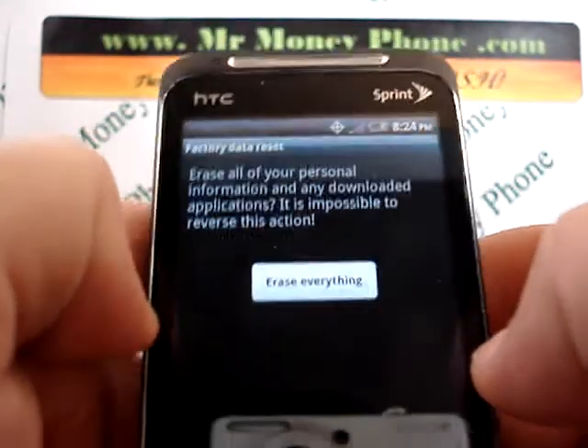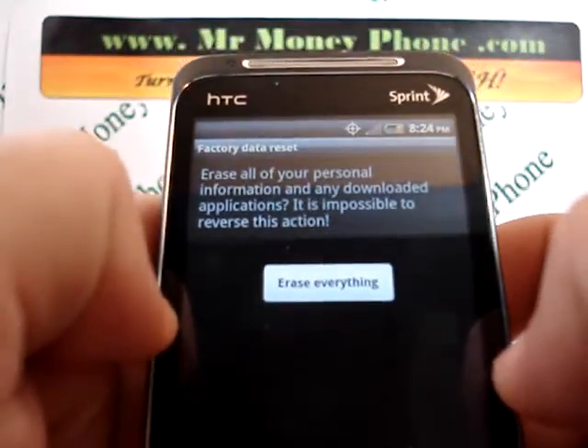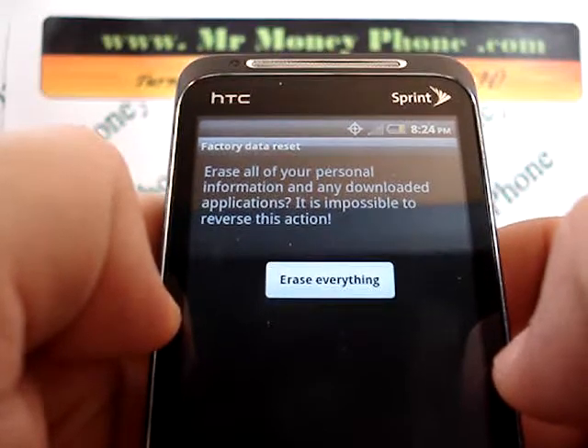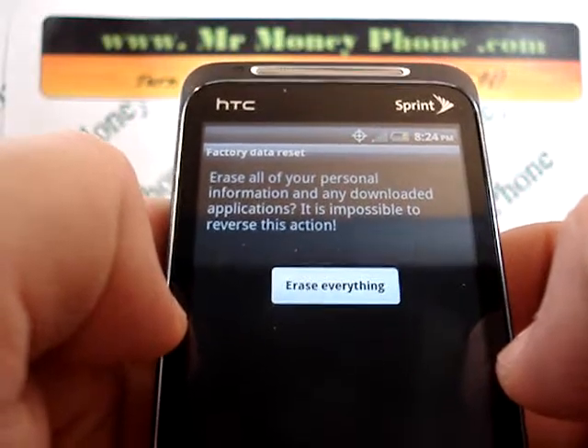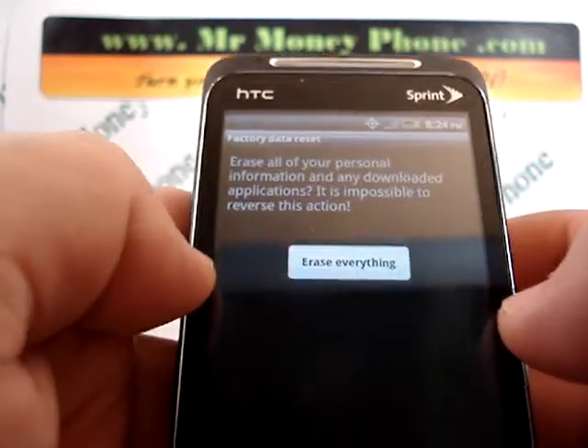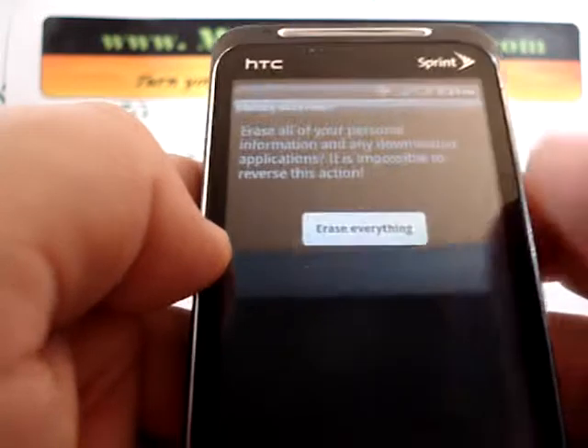If any of that information is important to you, you're going to want to back that information up either on another SD card or your PC, or even send it over to another phone, because this action is permanent. So keep that in mind.